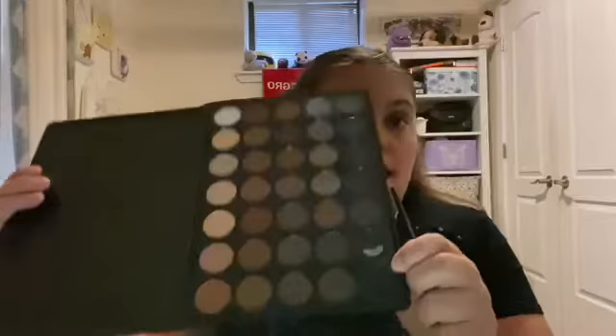Don't worry, we're gonna blend it out now. We're gonna use a blending brush. I just want to make sure it doesn't look like you're wearing too much, so blend it out evenly. Then I'm gonna take a blending brush and dip into this black — just a little — and put it on the outer corner, patting it on.